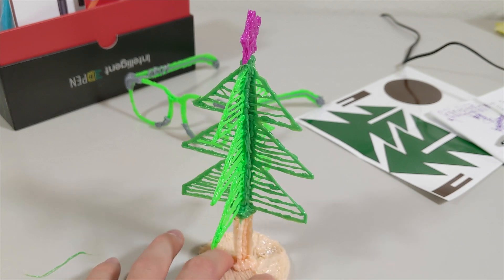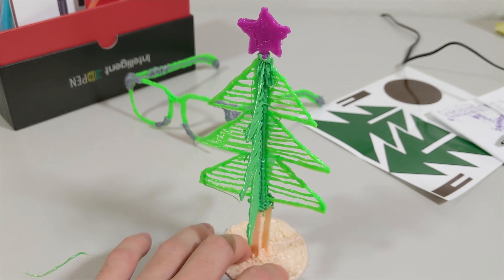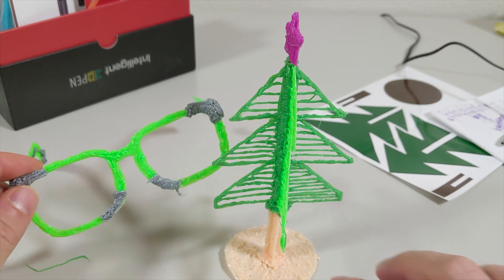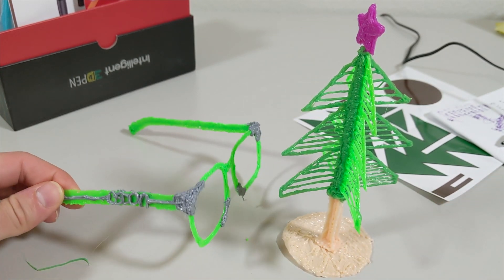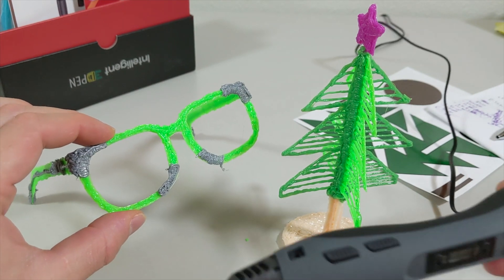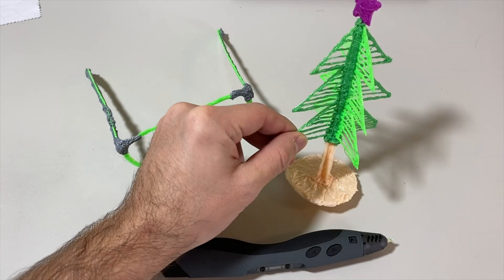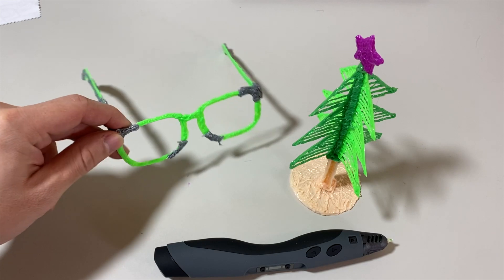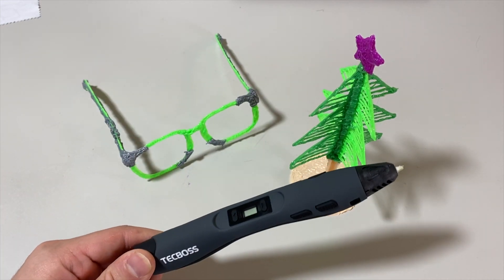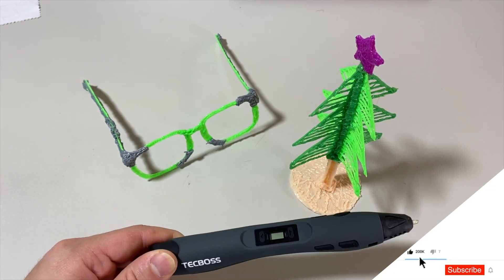As you can see, with the 3D pen we created this awesome-looking tree by just building it up, and I also 3D printed these eyeglasses by hand and put my channel name on them. It looks really good with this 3D pen. Thank you for watching — I hope you guys liked this video. If so, don't forget to click the subscribe button — I think we did a really good job with this 3D pen.